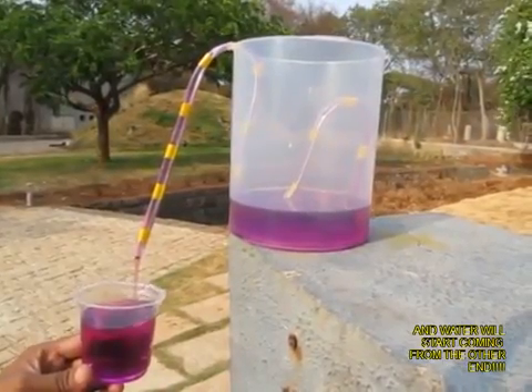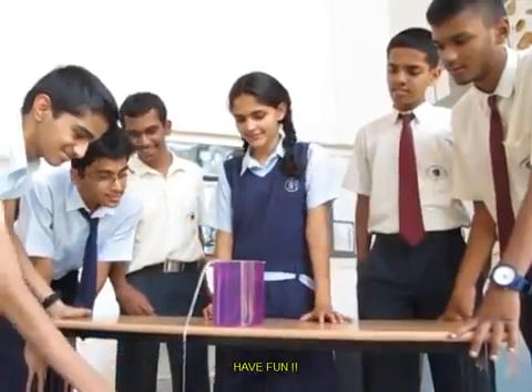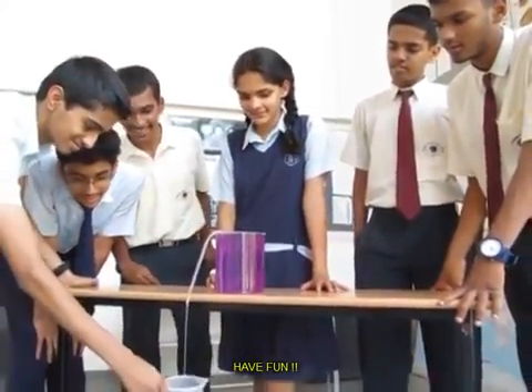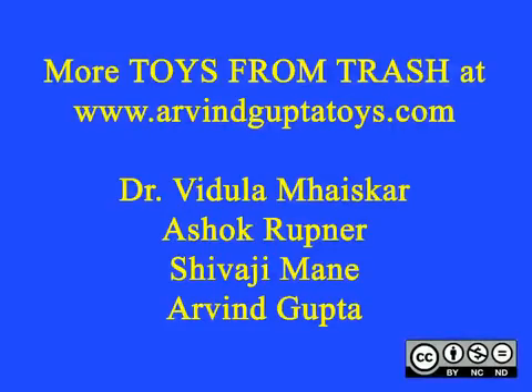It is an amazing toy. In this next picture you can see a girl just pushing the short end into the water. Water drains out from the siphon and a boy is catching the runaway water.